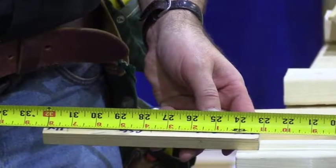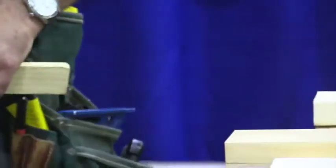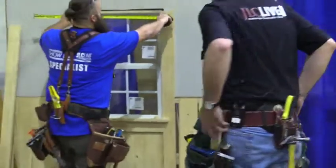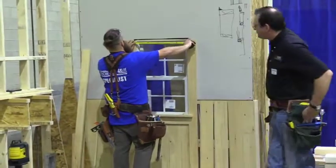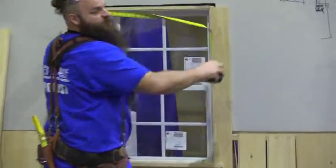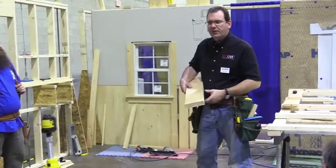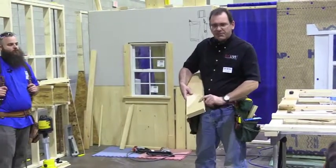Alternatively, what I'll do a lot of times is find out what that measurement is and then just hold my tape at seven-and-a-half or nine-and-a-half — whatever the offset is — and take my measurement from there, and that gives you the overall distance.